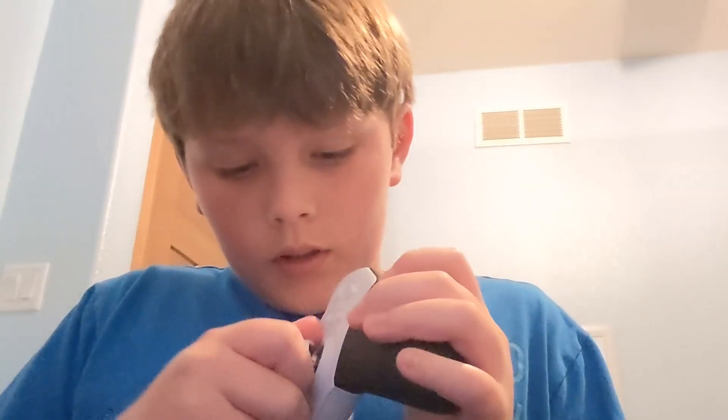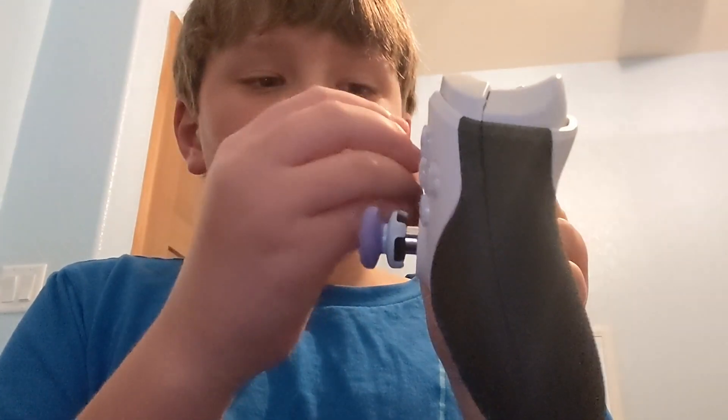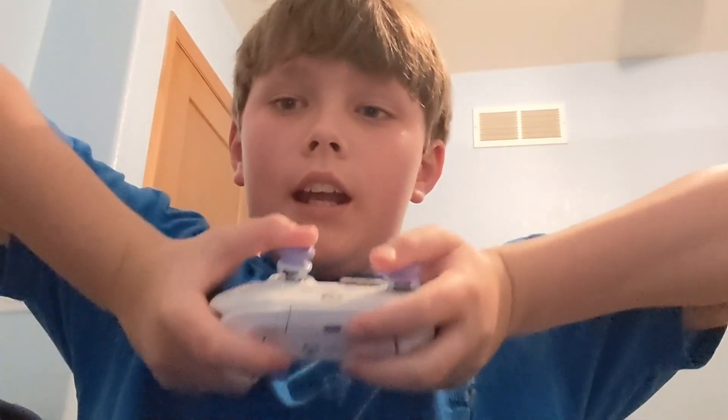So first we're going to start off with the Elite controller — it's the one I play with. For the Elite controller, you can change the color if you go into your Xbox settings. In the back it has mouse click triggers — see, that's normal — and you can also take off the joysticks and the touchpad. It also has this nice sticky grip.